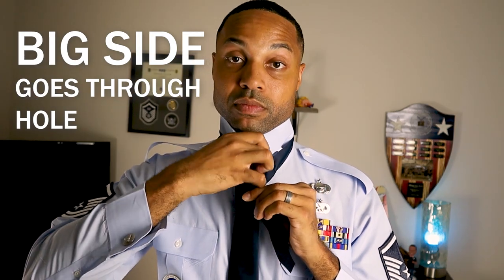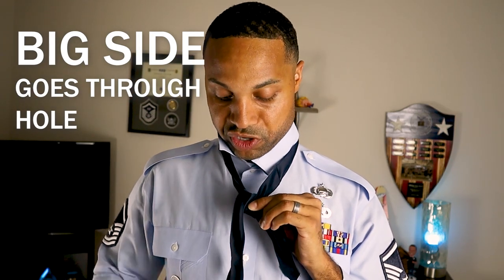Once you have the X, take the chunky side and bring it through the hole you've made with the X — just like that. If you look, you have a front side of the tie and a back side of the tie. When you come to that hole, you should see the front side of your tie.